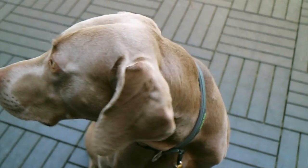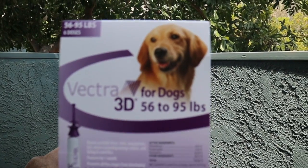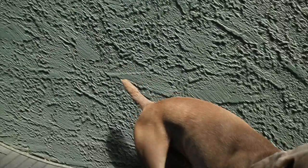Hi, it's Lindsay with That Mutt. Today I'm going to tell you about one option for topical flea and tick prevention for dogs called Vectra 3D. Vectra 3D is a monthly topical flea and tick control that kills fleas, ticks, and mosquitoes before they bite your dog.